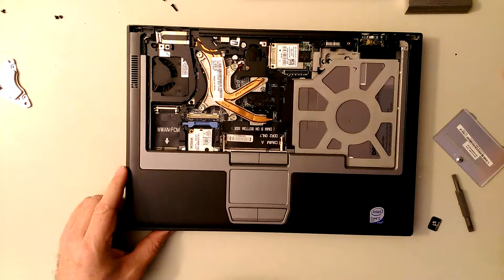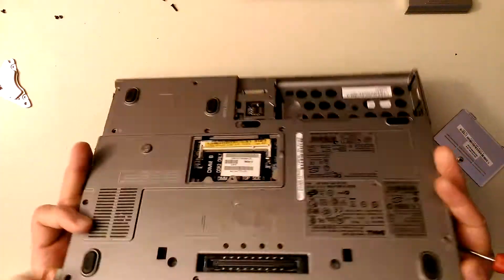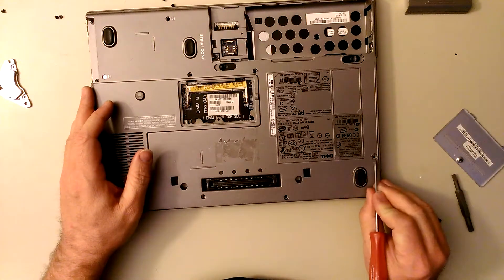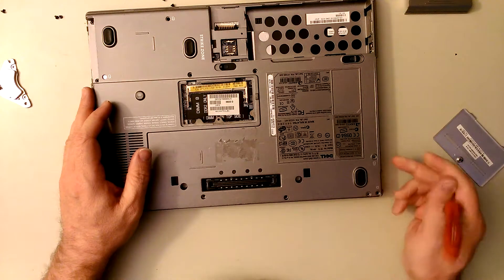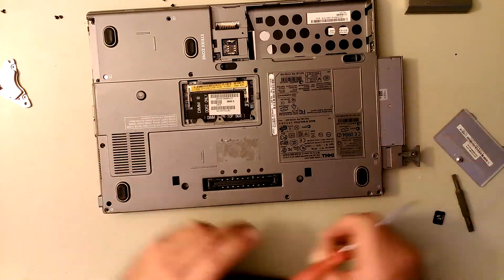We forgot to take the CD-ROM drive out. The CD-ROM - there's a screw that secures it right here, and you push this little button in there and then you pull the whole drive right out, just like that.